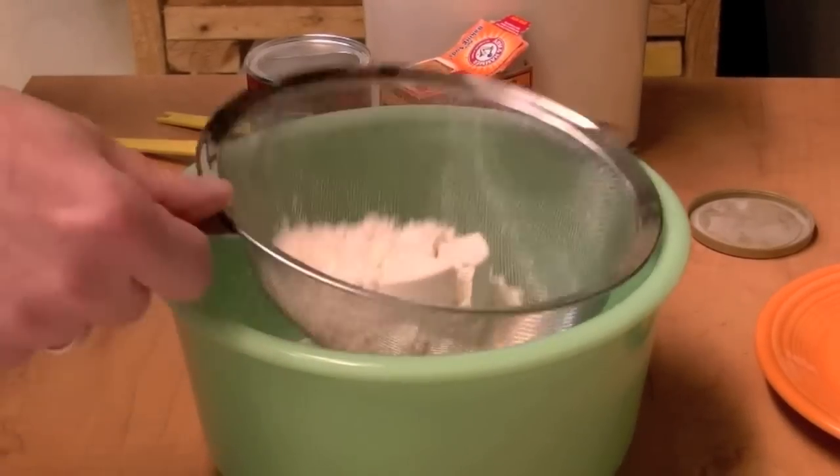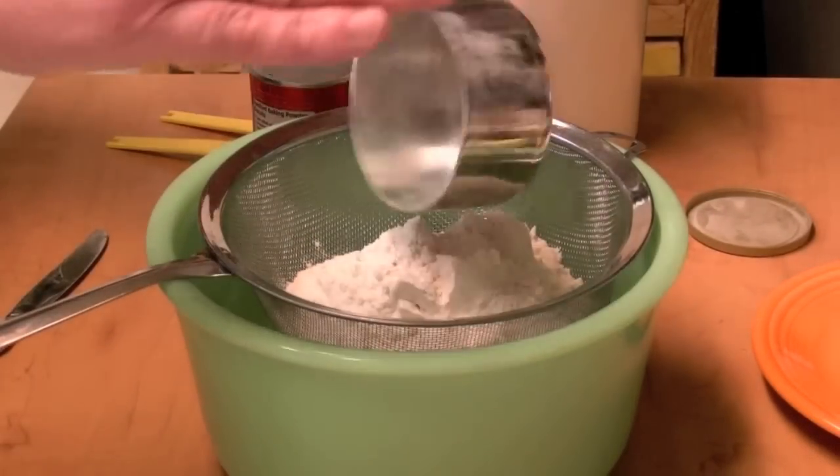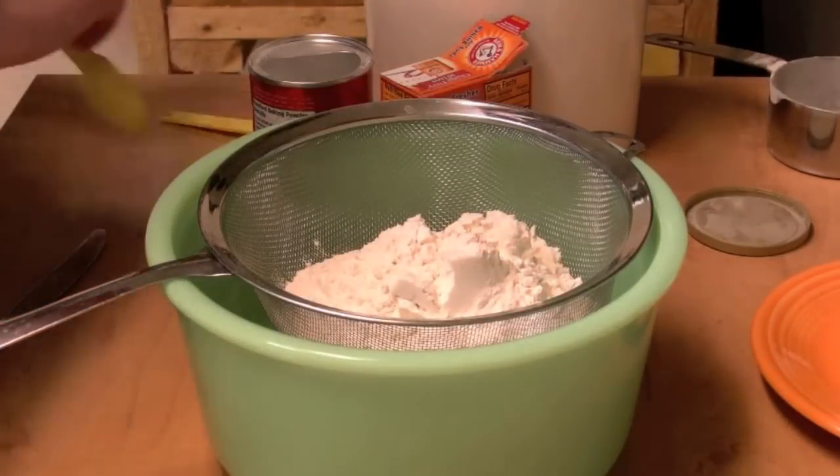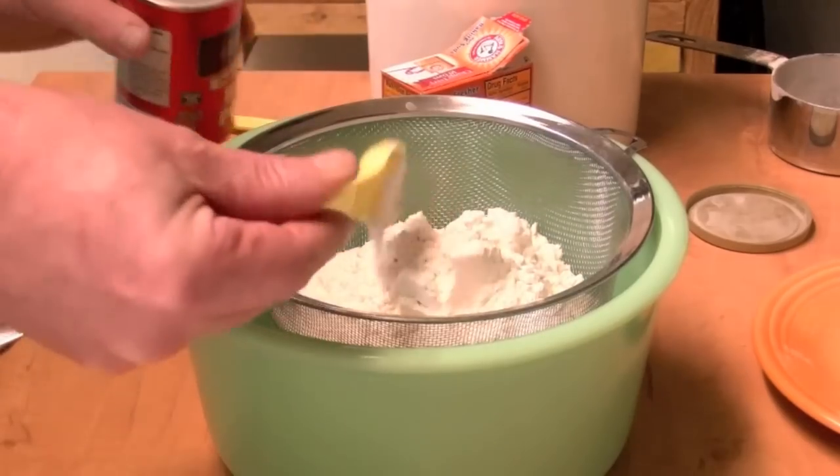Next, I have one cup of flour in here with my strainer. I'm going to add another cup. I'm going to add some baking powder — one and a half teaspoons.